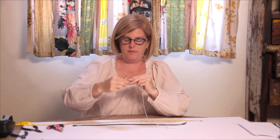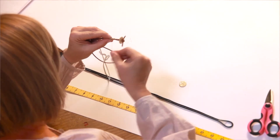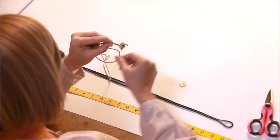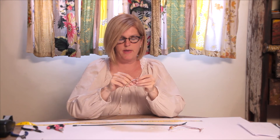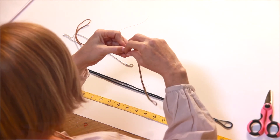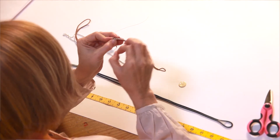Wrap, position and wrap all the way along the bracelet. Once you come to the end, make another knot. This will secure the wire, the diamonds, and the leather all together.